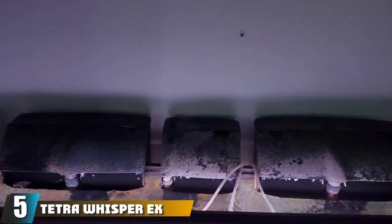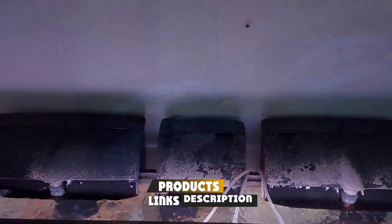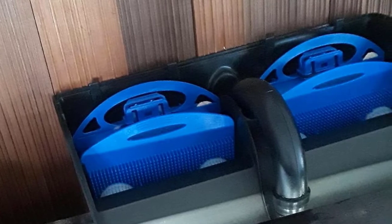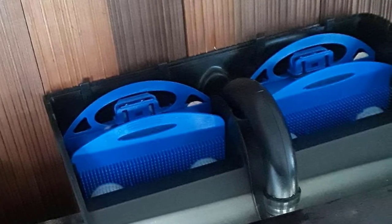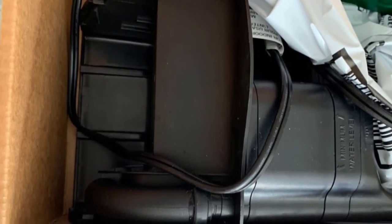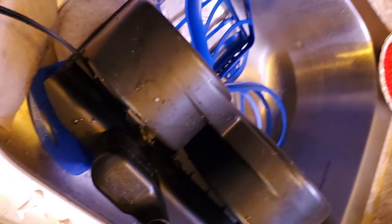At number five is the Tetra Whisper EX silent multi-stage power filter, offering silent and efficient filtration for 10 to 20-gallon aquariums. It features easily replaceable bio-bag filter media, an easy-access door on top, and time-strip technology that tells you when to replace the filter so you never miss a change. The bio-bag filters contain activated carbon for chemical filtration, while the cartridge floss keeps out debris. The integrated filter cartridge carrier system allows a clean, drip-free filter changeover, making it excellent for both beginners and experienced aquarists.